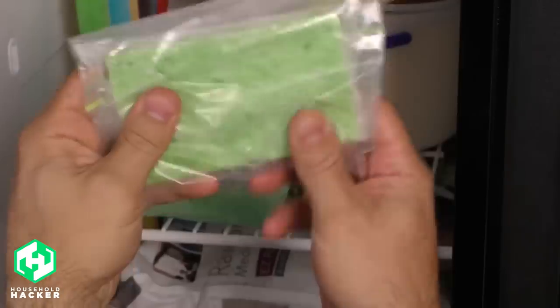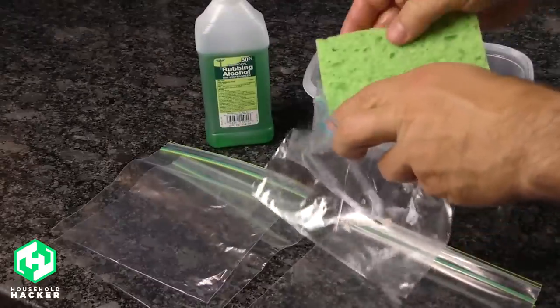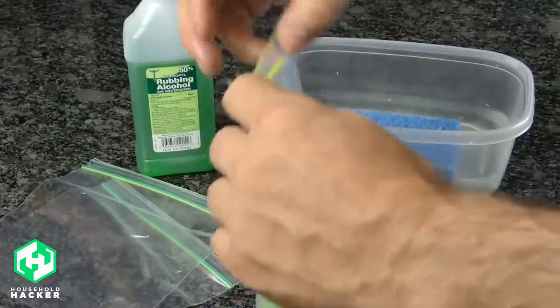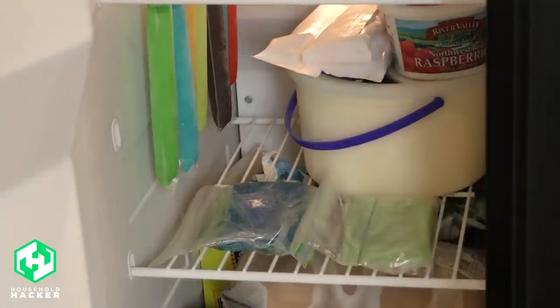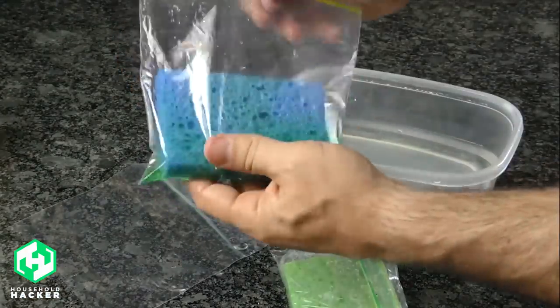You can also turn kitchen sponges into cheap reusable ice packs in just a few basic steps. Start by soaking a sponge in water and place it in a resealable sandwich bag, getting as much air out as possible before sealing. Place the bag inside a second bag to contain any leakage, then toss it in the freezer for at least an hour. An alternative method, ideal for bumps and bruises, is to add rubbing alcohol or dish soap to the wet sponge, which adds a gel-like consistency, molds to your body better, and retains a cool temperature for longer.